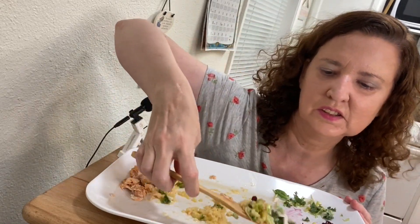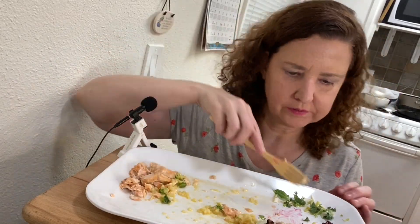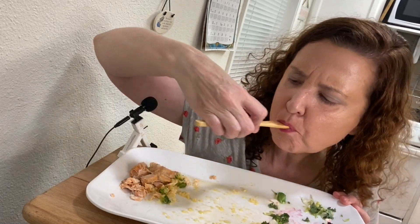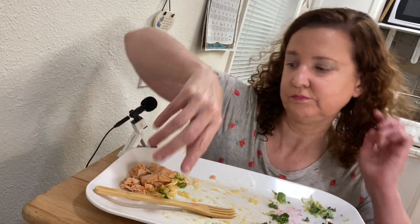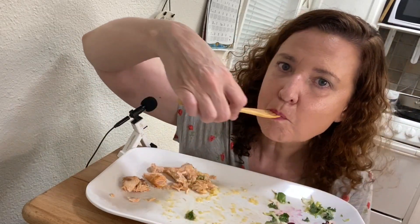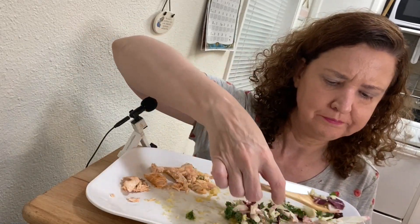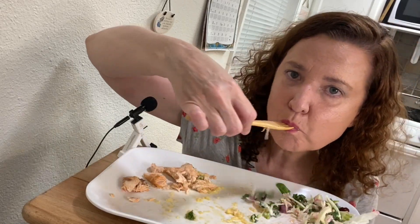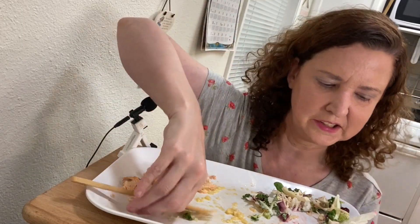I had to move — there was a bee outside and it wouldn't leave. Not the best setup but whatever. I think the bee was attracted by the maple syrup on the salmon, since bees like sweet things, and the salad dressing is a little sweet too. It's kind of hard to film outside — so many people are walking by, it feels like a park, which is really weird.